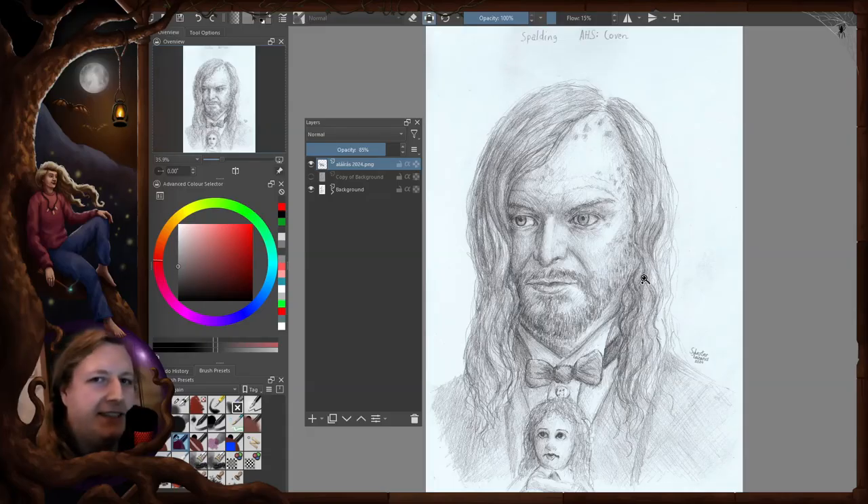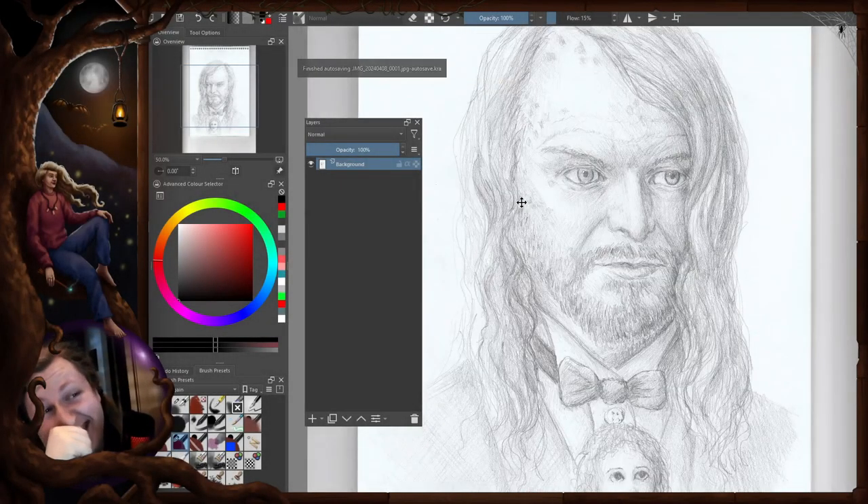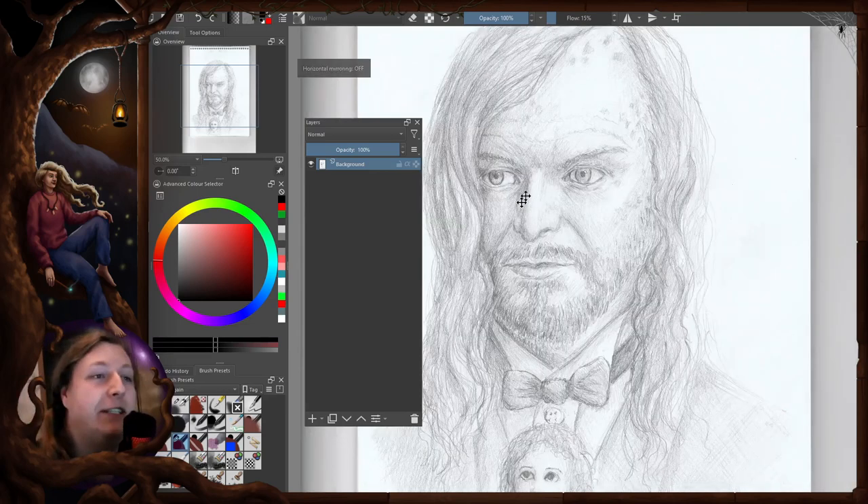I realized that was a rude joke for the end, so I will actually say goodbye twice. I really shouldn't have mirrored it — it looks so bad. You know, when you just see the little inaccuracies when you mirror the image.